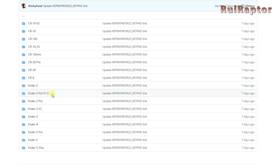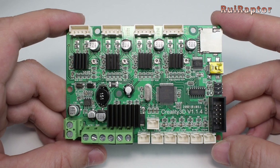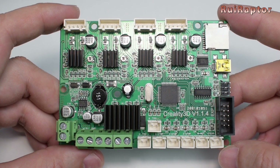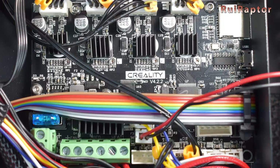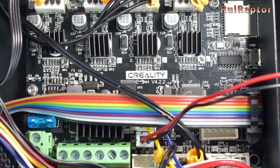So, what's new? The old board was an 8-bit board, equipped with Allegro drivers, and had too little programming space available, making it very difficult to add new features to it. The new board, on the other hand, is a 32-bit board equipped with TMC drivers that will make it run silent.